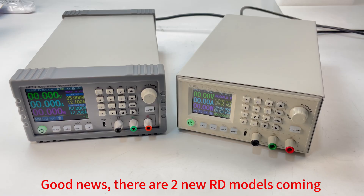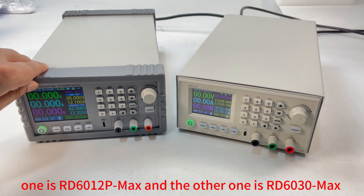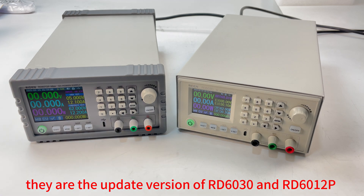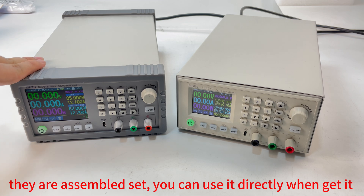Good news — there are two new RD power supply models coming out: the RD6012P Max and the RD6030 Max. They are updated versions based on the RD6030 and RD6012P, and they come as assembled sets, so you just need to buy them and use them directly when you receive them.